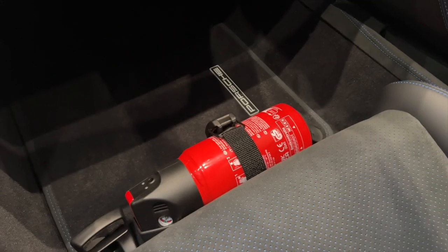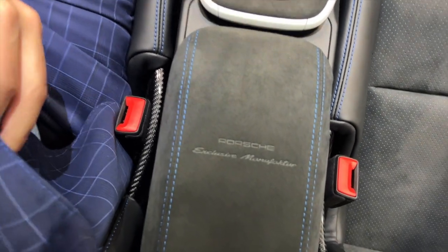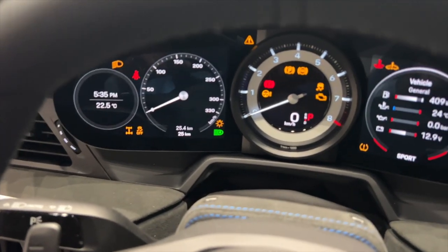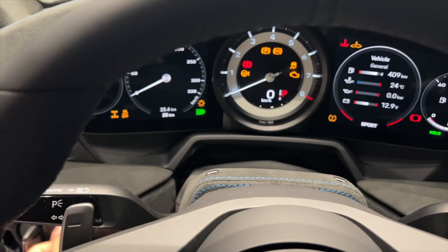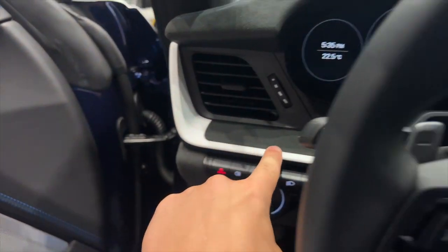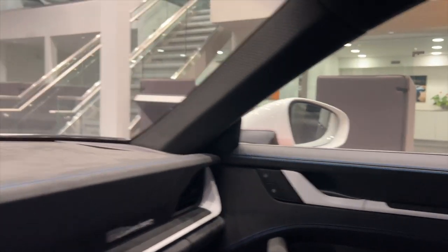The 911 Dakar badge is over on this side. This one is number 892 out of 2500 — pretty cool to see. Along with the fire extinguisher, in the center you have Porsche Exclusive Manufacturer branding. Super nice interior — even the center console is done in Race-Tex with the blue stitching and white trim to match the outside. White door handles match with the white mirrors — I like that small touch.